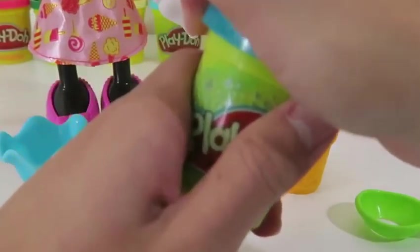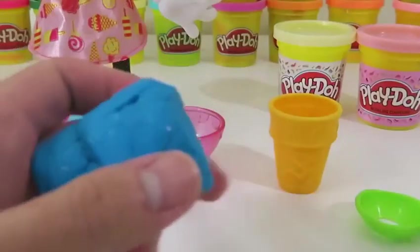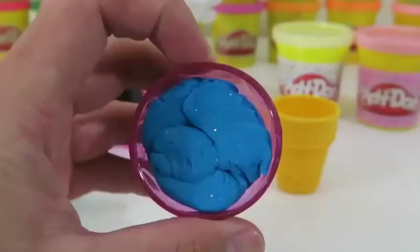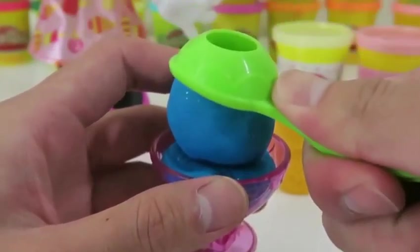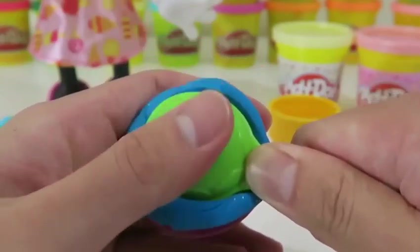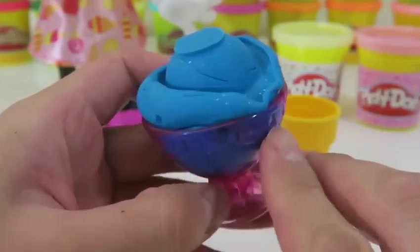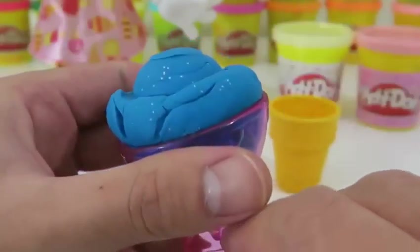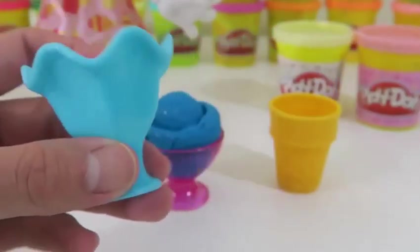I'll start off by making some blue sparkly ice cream! Look at that glitter! This one's called Midnight Swirl — this looks really yummy. Let's make another one in this cup.